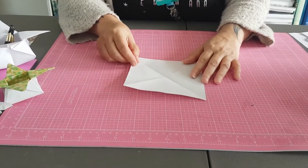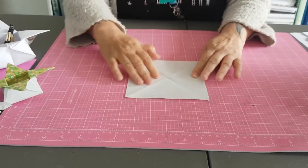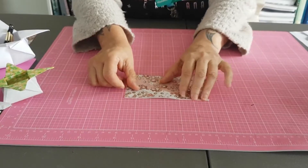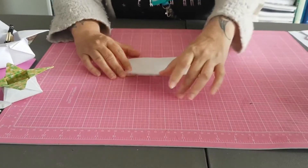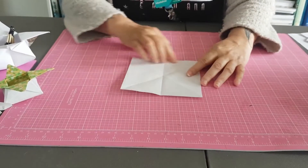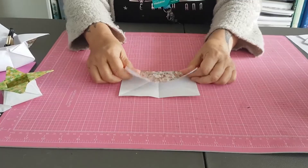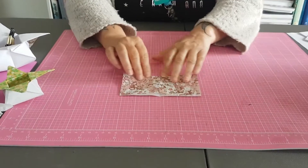Now what we want to do is bring it flat so the edge is straight in front of you. We're going to fold it in half and make a rectangle, like so. Then we turn it again so the edge is in front of us, and fold.